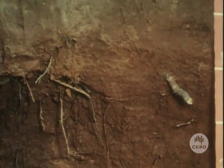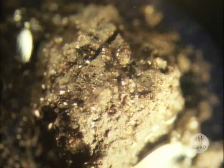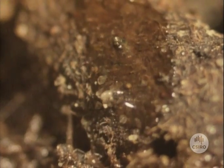Think of the soil under your garden as a large reservoir of water. Some of the reservoir space is taken up with solid particles of soil, but between them are holes, called pores, that are filled either with air or water.